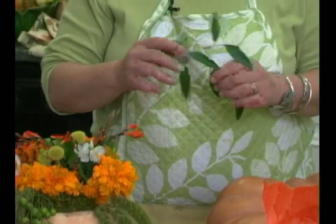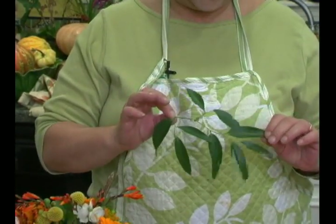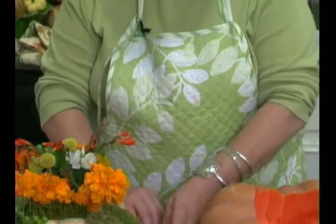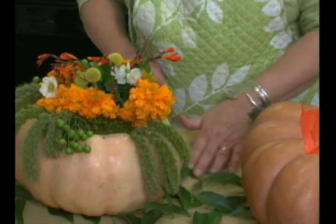This fun little vine is called Jackson vine. The Latin name is Smilax, and again this is from my yard. The great thing about it is that it doesn't wilt — the leaves don't curl up for several days. It looks nice just underneath things. It doesn't bend well, so it makes a nice little cushion.